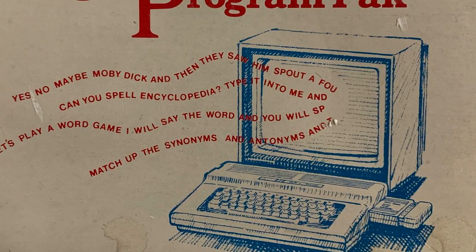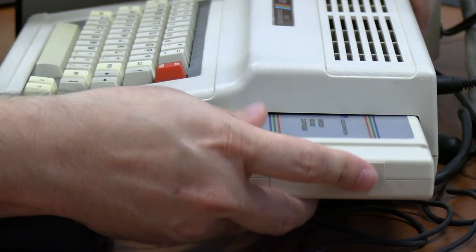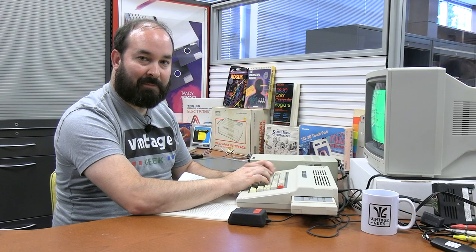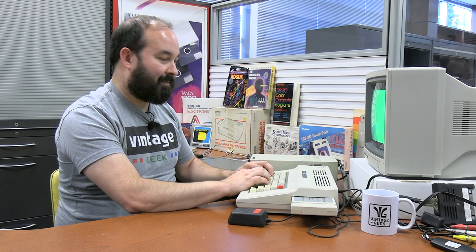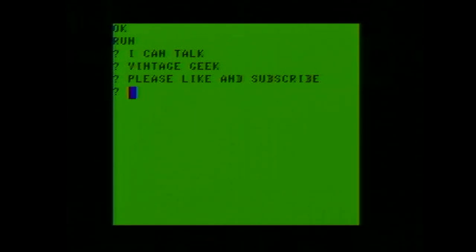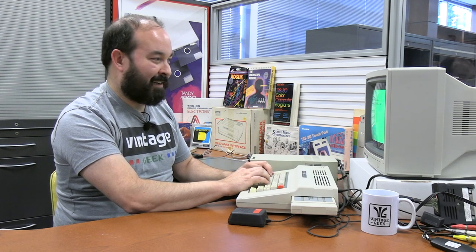One thing we haven't tested here on Vintage Geek, and I thought would be fun to do today, is the Tandy Speech and Sound cartridge. We've got a short program typed now — let's see what happens if we run it. It should give us a prompt to type in a phrase, and then it'll allow us to make the system speak that phrase. 'I can talk.' 'Vintage Geek.' It actually doesn't sound too bad for an early voice synthesizer. I could see where you could integrate this into some code for early programs — maybe a game or some basic rudimentary features.